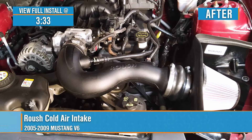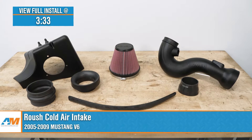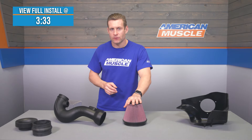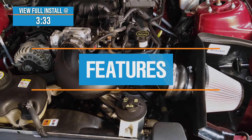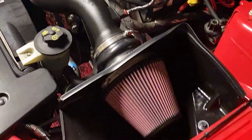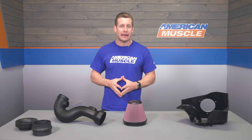The Roush cold air intake we have here today will be one of the most popular no-tune required intakes on the site for your 2005 to 2009 V6 Mustang, with well over 500 four- and five-star reviews. This intake includes the roto-molded plastic intake tube itself, along with a heat shield and high-flow oiled filter, which will help provide best-case scenario gains of up to 28 horsepower and 17 pound-feet of torque. Roush is obviously synonymous with Mustang performance, so it's no surprise their cold air system for the S197 V6 Mustang is one of the most popular in the premium tier category by a pretty wide margin.